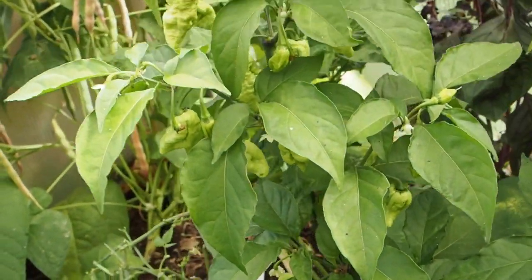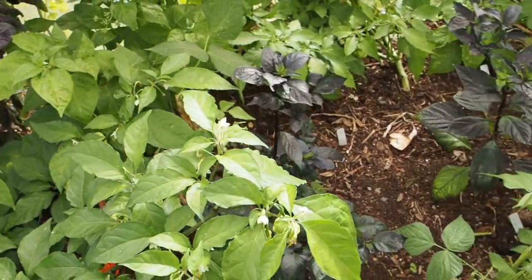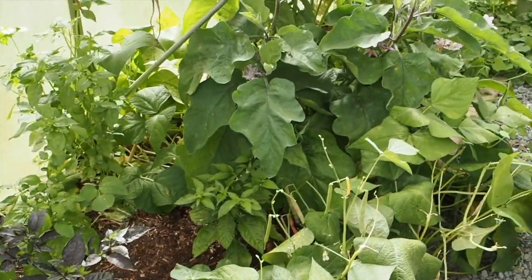So those are all the peppers that are in the greenhouse this year. Hopefully I'll have at least one more update for you to show you the end of the season, and I will talk to you guys again soon. Thanks for watching — if you enjoyed this video please like and subscribe. You can also find me on Instagram, Twitter, and Facebook.